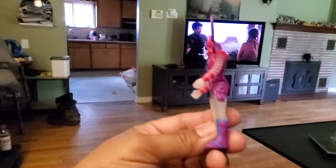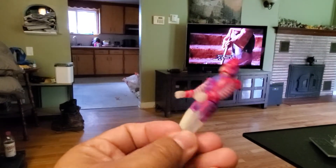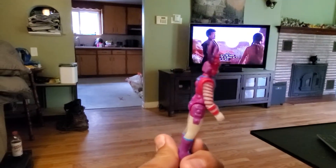And here is the little chap. I love him. He's really, really cool looking.